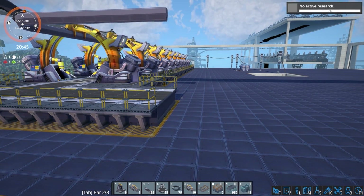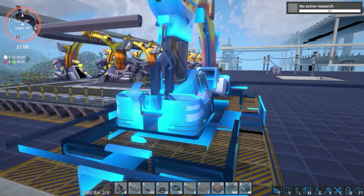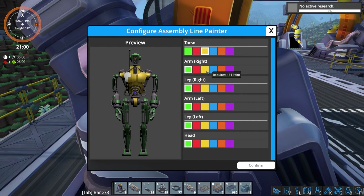Once your robot has been pieced and welded together, the last thing you're going to want to do is run it through a painter. Place your painter next in your assembly line and choose from the screen panel what color you want to paint your robot. Again, whatever color you choose will have no effect on the sale price of the robot itself.